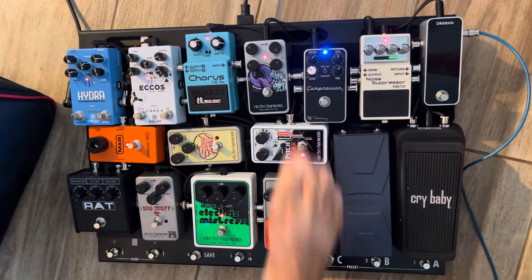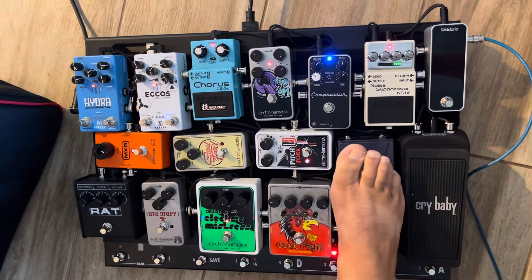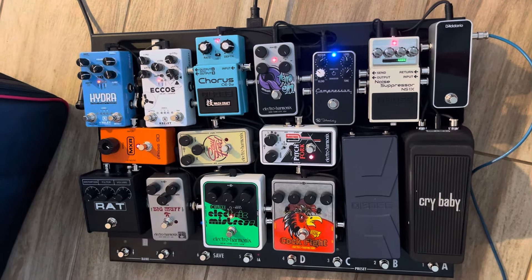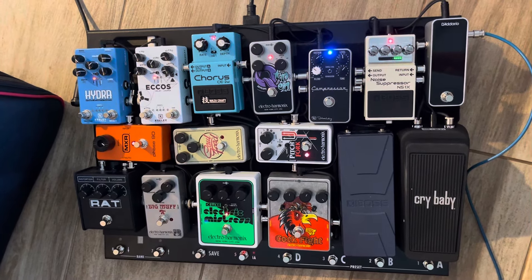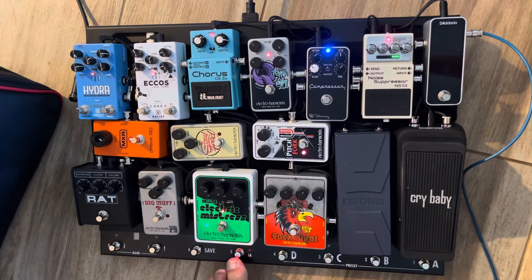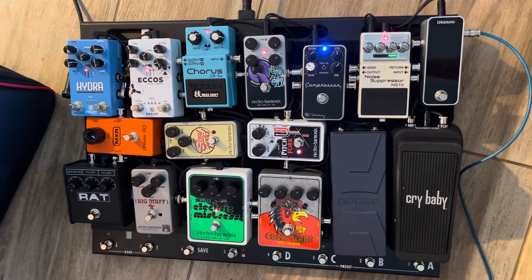Number two is the Q-tron. Number three is the pitchfork. Number four is the Electric Mistress Flanger. Number five is the Phase 90. Number six is the chorus.